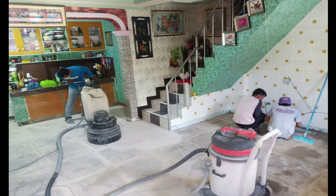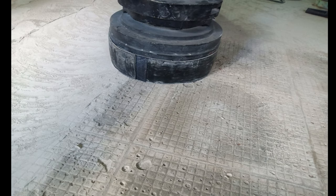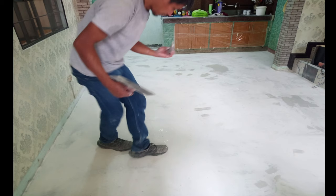Same procedure sa floor preparation natin. Dahil kapak yung tiles, masyadong rough yung flooring so we need to use planetary grinder para mapantay natin ang ating floor. So ganyan siya ka-rough. Once na madaanan ng planetary grinder natin, naminimize na natin yung mga butas.